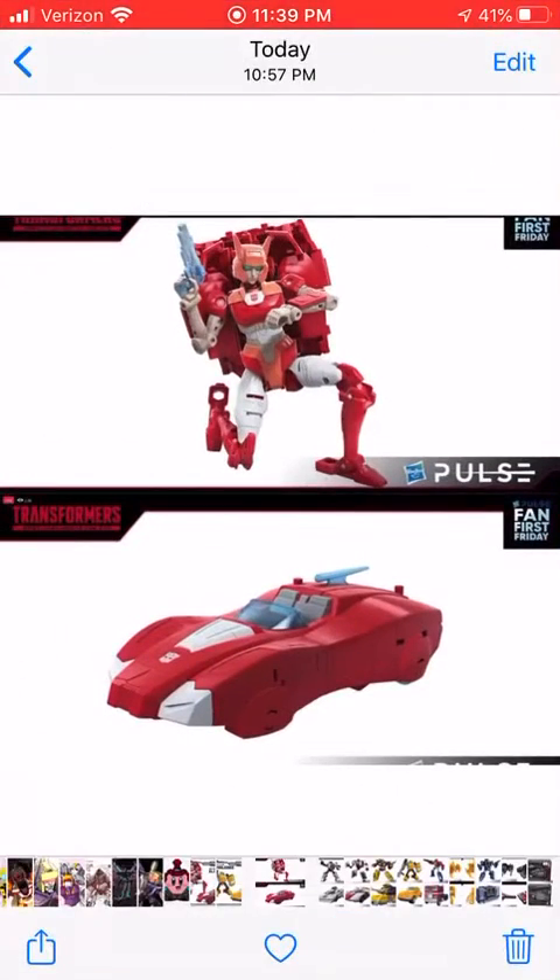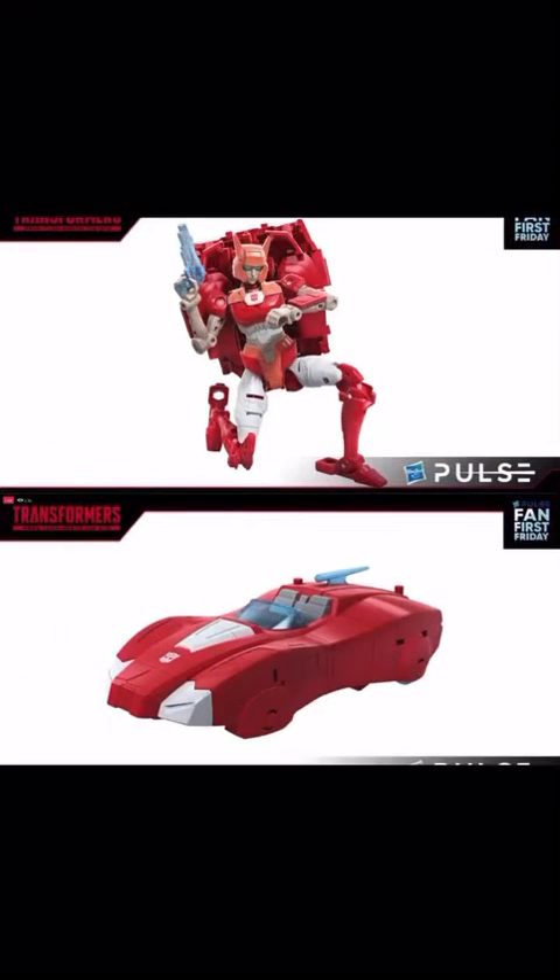Today we are looking at the WFC Netflix wave 2 deluxes and voyagers, and a spoiler thing from Fan First Friday. I'll do Selects and Earthrise at a later date, but first let's start with the Netflix deluxes.